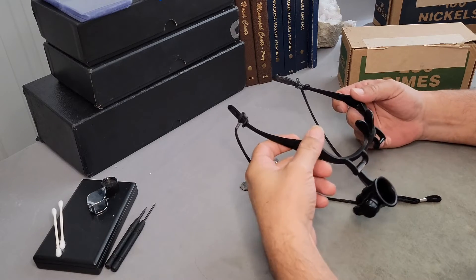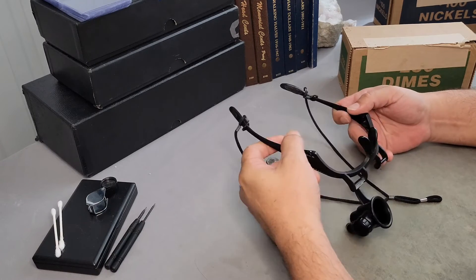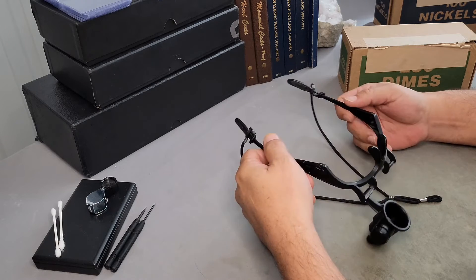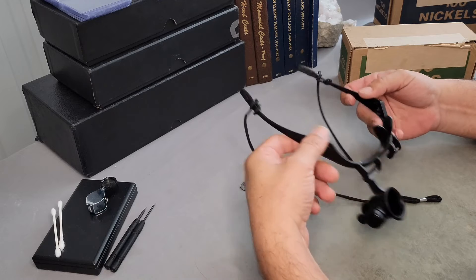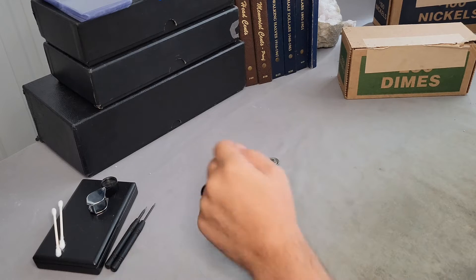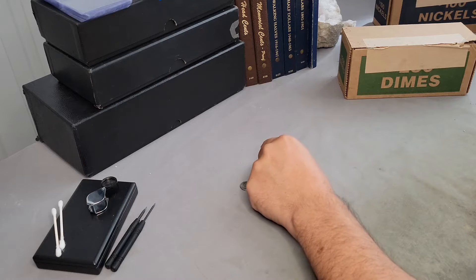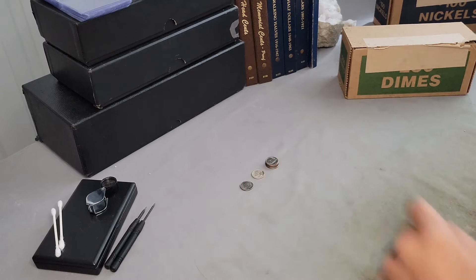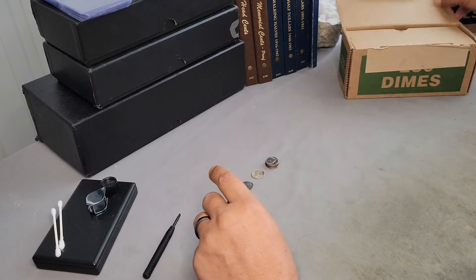Good morning everybody. Welcome back to Coins, Rolls, and Varieties. J.W. here. Today we're going to be working on Episode 5 of What's in the Box? The Roosevelt Series. We've found one silver so far, a nice-looking strike-through, and a few that look to possibly be in mint state in the 80s. So we're going to jump right in and see if we can find anything different today.